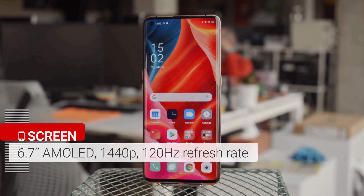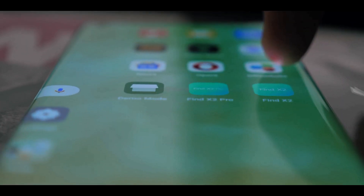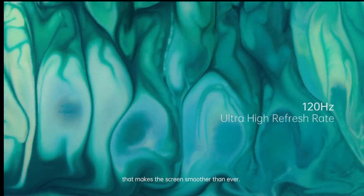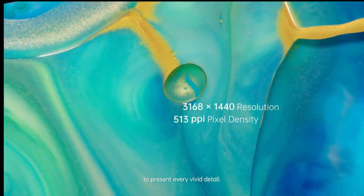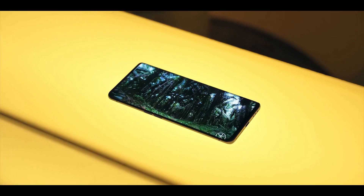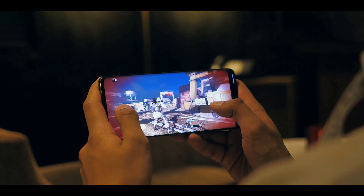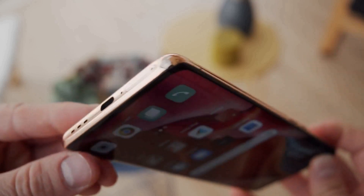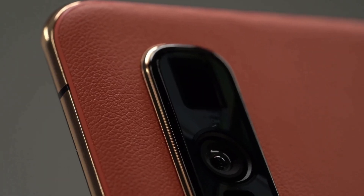The Oppo Find X2 Pro has a 6.78-inch display packed with features, including Ultra HD resolution with 10-bit color, a variable 120Hz refresh rate, and a 240Hz touch input rate. There's also Oppo's ultra-fusion engine chipset, which can automatically upgrade 60fps video to 120fps to fit the screen rate. These features combine to deliver a vibrant screen that displays content beautifully. There's no 3.5mm headphone jack, though the phone is IP68 protected from dust and water.